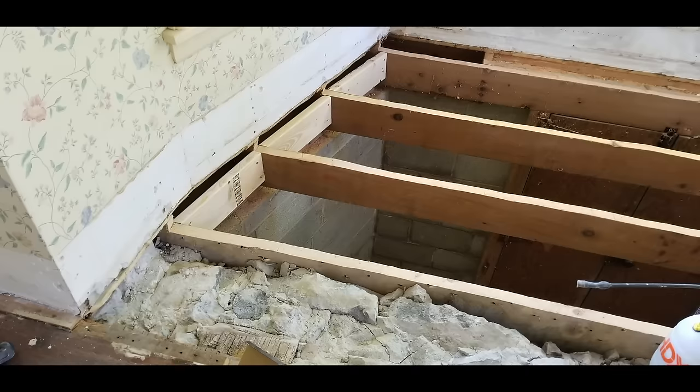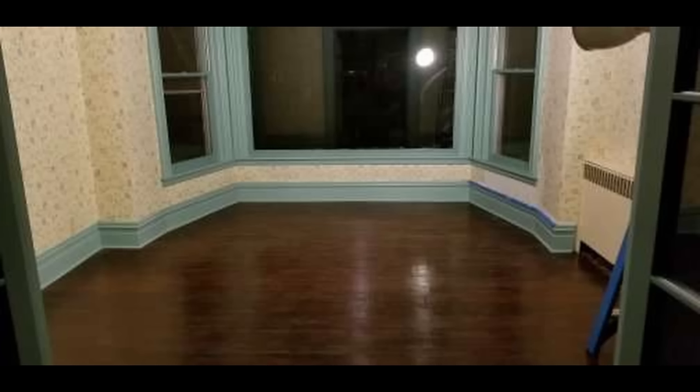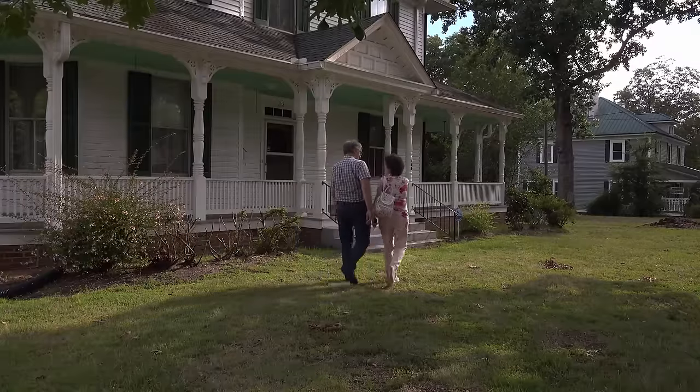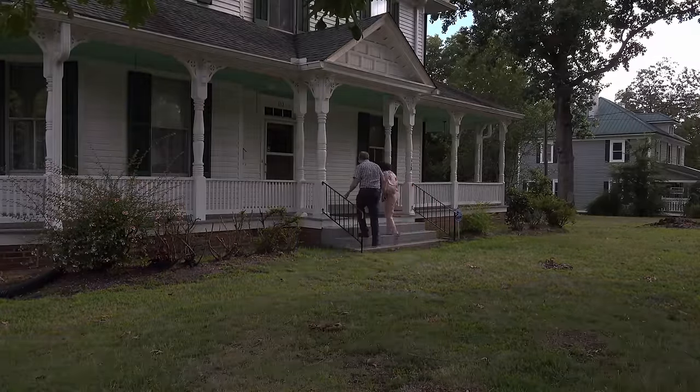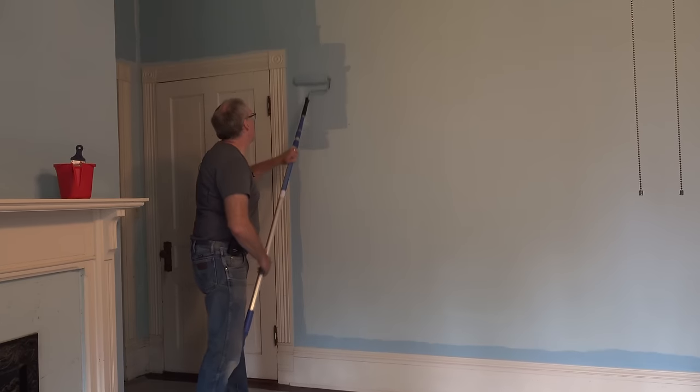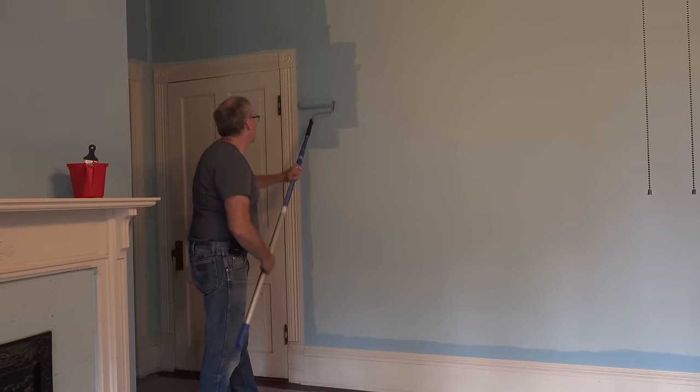We are Mike and Jeannie, and we restore old houses. In 2021, we moved to South Carolina and bought a 120-year-old Victorian house. Follow along as we put the polish back on this Victorian masterpiece.